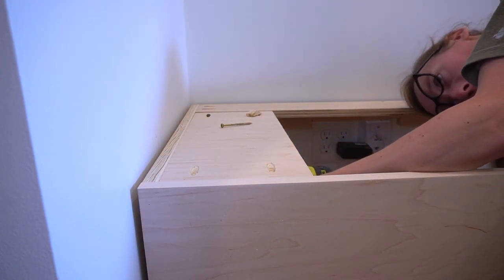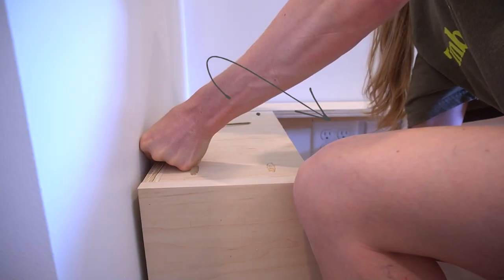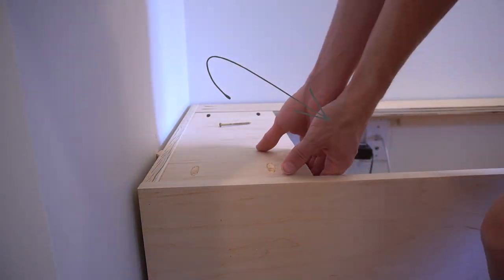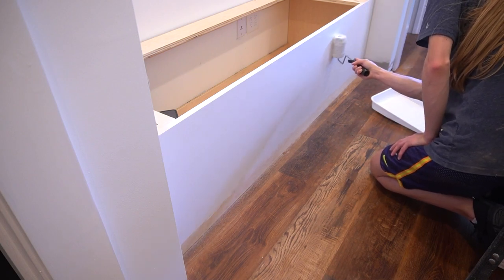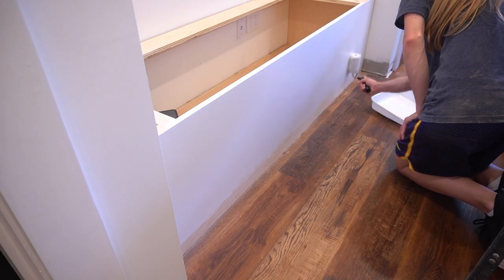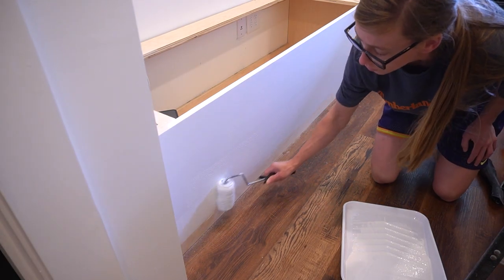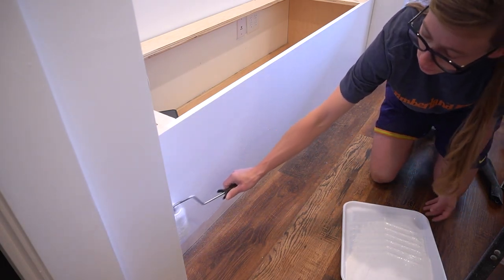I mismeasured and ended up having to notch out some of my back supports to fit around the outlets, but I was still able to secure this piece into three wall studs, and also secured each side of the bench into wall studs using shims to fill the gap. I wanted this bench to blend into the wall, so I painted it the same color as the wall, and didn't bother going all the way to the floor since I'm going to cover that with baseboard later.